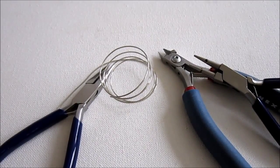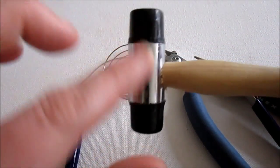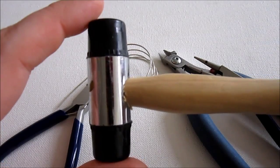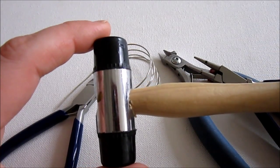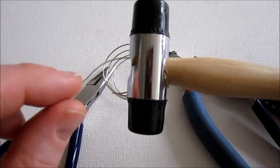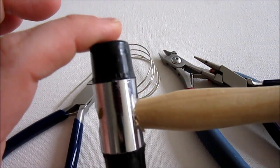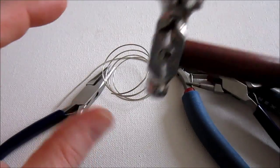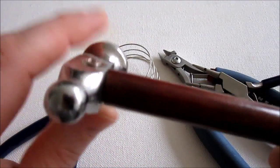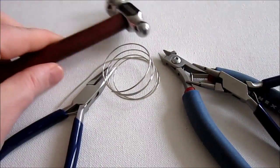And then you'll need a hammer. You'll either need a nylon hammer — this is a nylon hammer, so it has nylon ends — or a rawhide hammer does the same thing. This hammer will harden your wire without changing its shape; it will not flatten the wire, it will just harden the wire. We're just going to harden the spiral part, not the actual wire, because we'll be using that wire to actually make a bead dangle. Or you can use a chasing hammer, which has a flat side and a ball peen side. When you hammer with it, it does flatten the wire, so that gives it a different look. It's up to you which way you'd like to go.